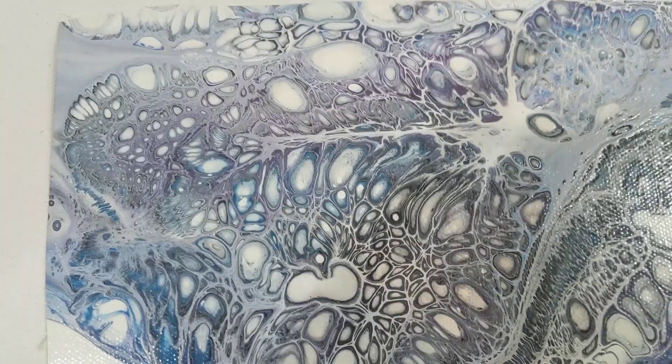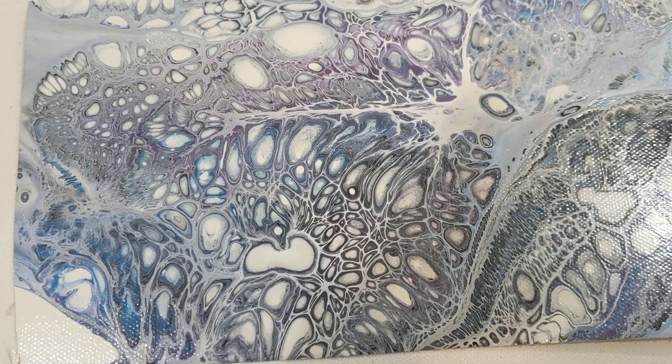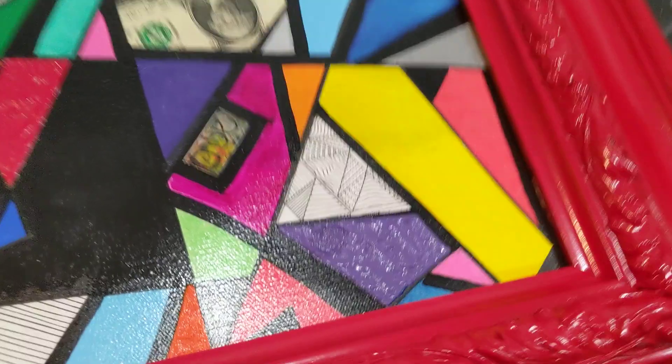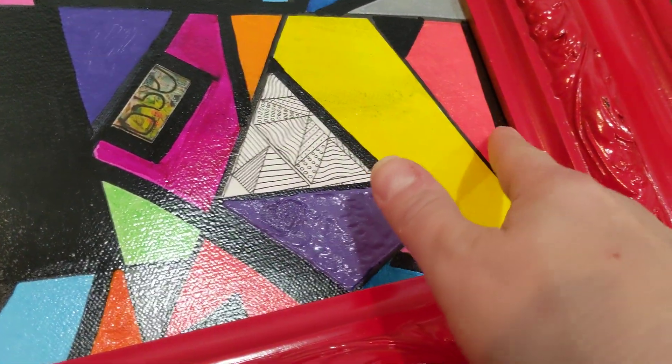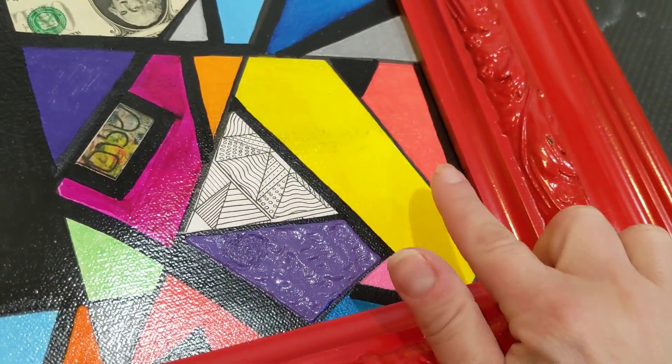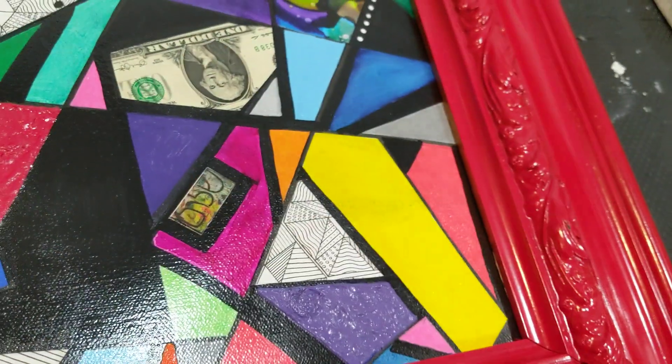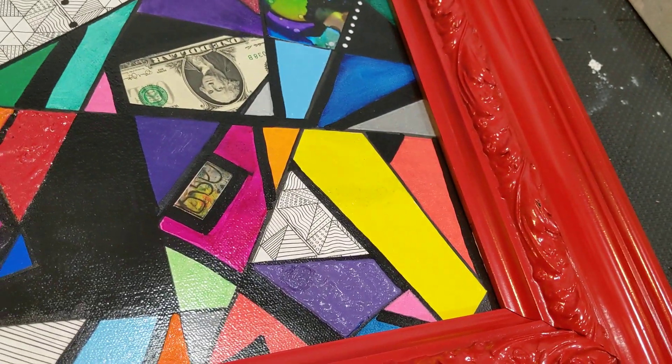And this was a canvas turned inside out, an old one. So anywho, my question was I wanted to resin this. I wanted to use this little lip to my advantage to have like an eighth of an inch of resin, and I could put stuff in it to make it more multimedia.